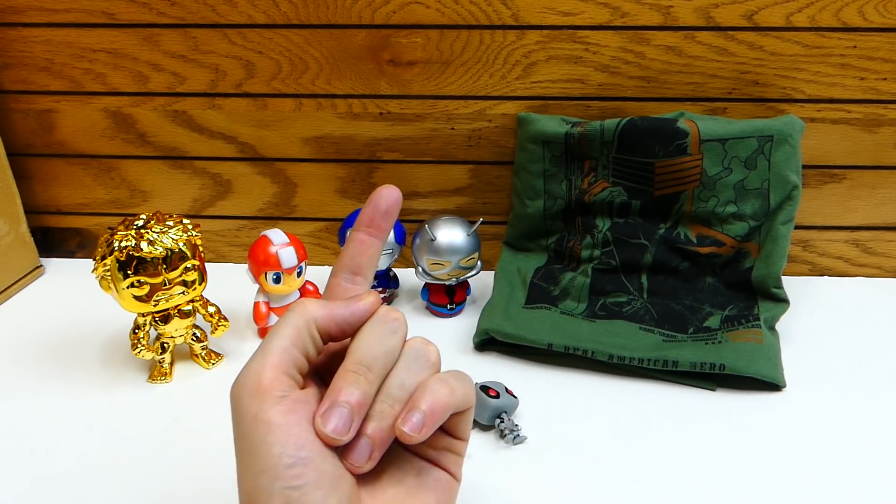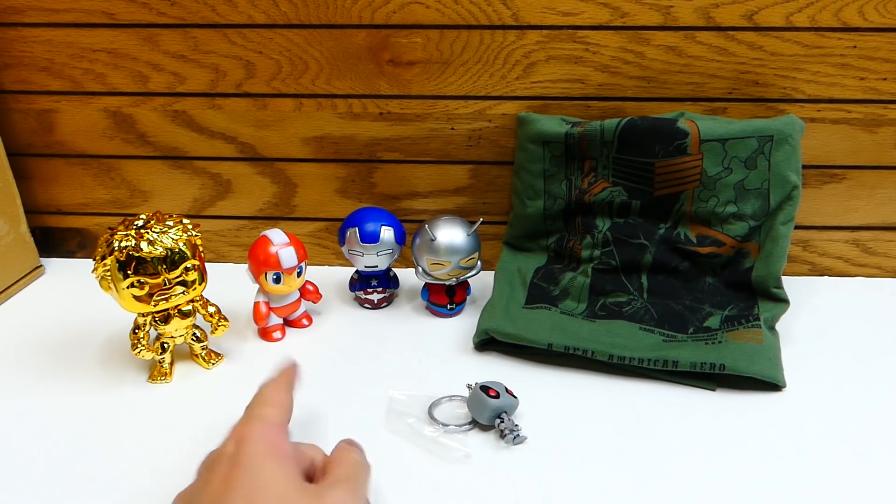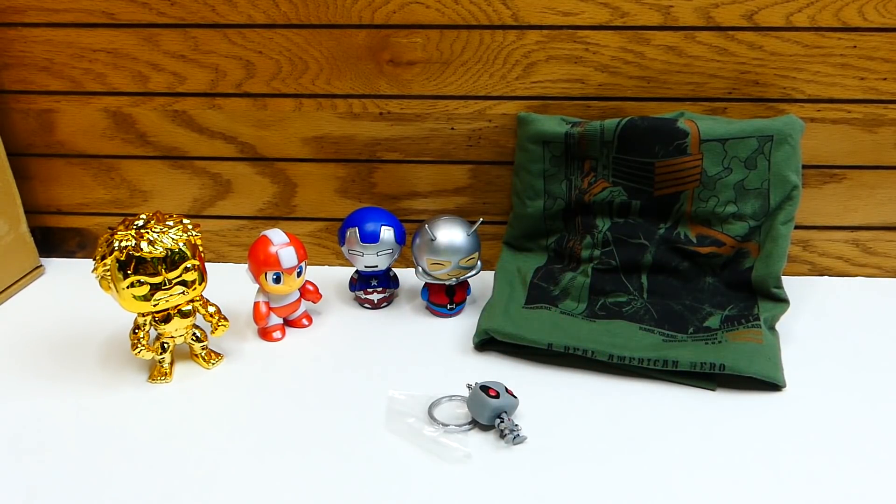I think it was worth the price tag — that alone just makes me so happy. I think it's really, really cool. So with that being said, guys, I will be leaving all the Z-Box unboxings I've ever done right over here — there's a ton of them. I love Z-Box.